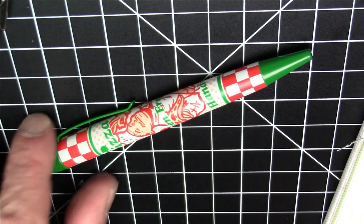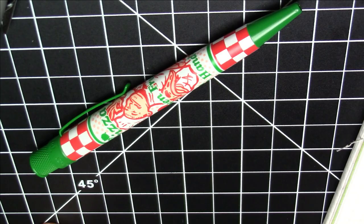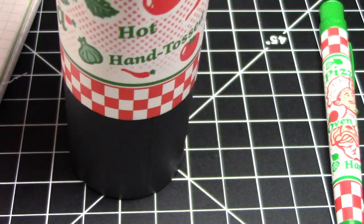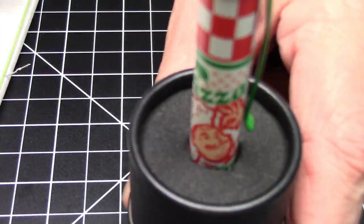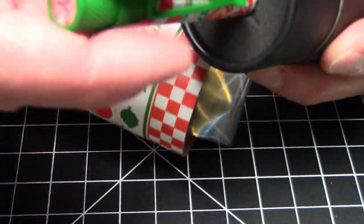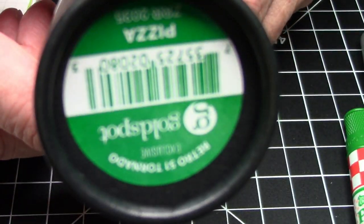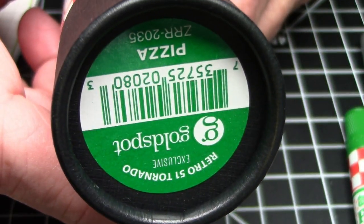One other thing: if you're not familiar with how Retro 51 packages its pens, these come in really nice, very giftable tubes with nice decoration on the outside. You slide it open and the pen sits inside. You could even leave it at your desk as a pen holder. It makes for great gifts and stocking stuffers, and they do a really nice job with the artwork and packaging.